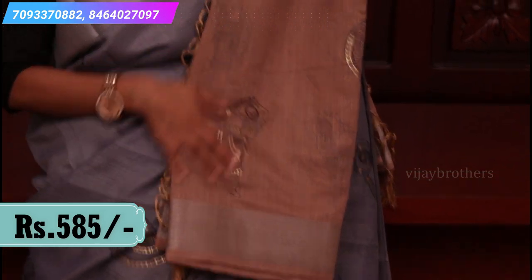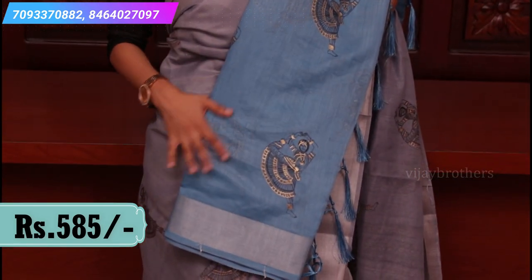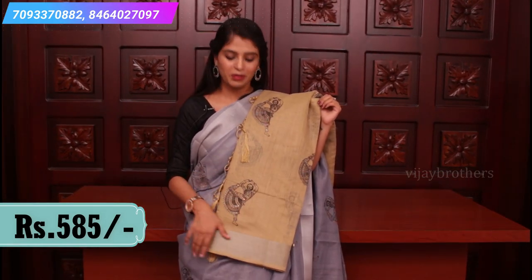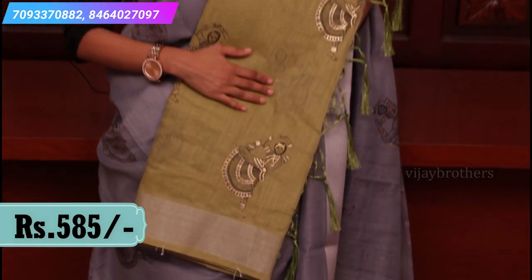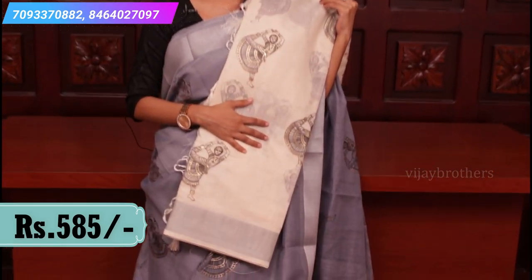Overall sari same — Kalamkari printed pallu, same blouse with prints. Next color: nice sky blue color, same complete printed pallu, self blouse with prints. Then a nice biscuit color shade — biscuit paina silver chala bakka beshtu undi. Next combination: nice mint green color, same silver khadi border, same Kalamkari prints, and printed pallu.